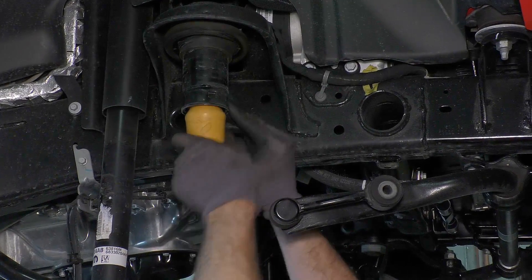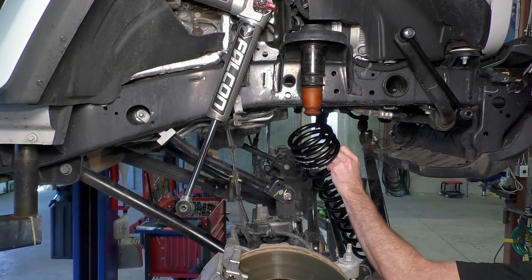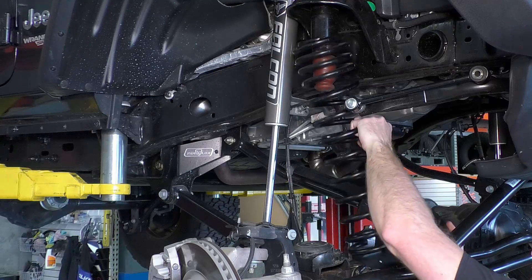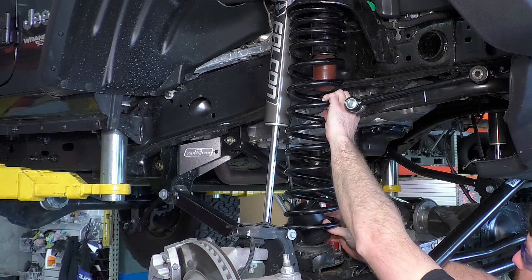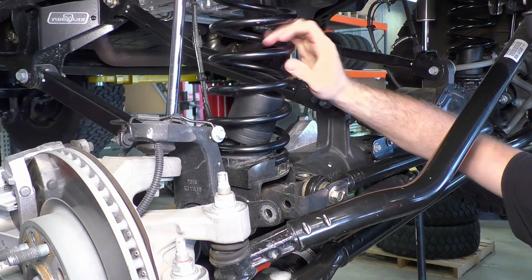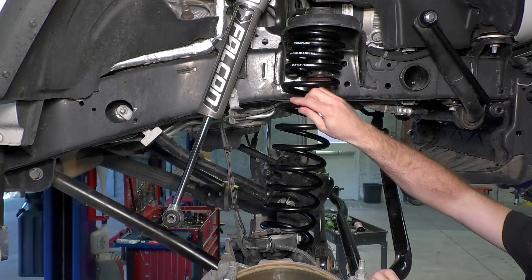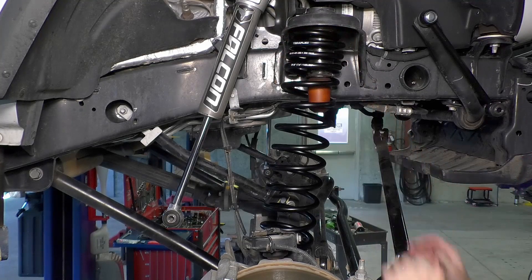The Falcon bump stops are not included with the base lift kit, but are available for individual purchase. Install the new TeraFlex coil spring, set the front bump stop strike pad into place inside the coil spring, and then set the lower end into place. Be sure the bottom of the spring matches up with the spring index. If you need to add or remove the strike pad shims, you can do so through the gaps in the springs.